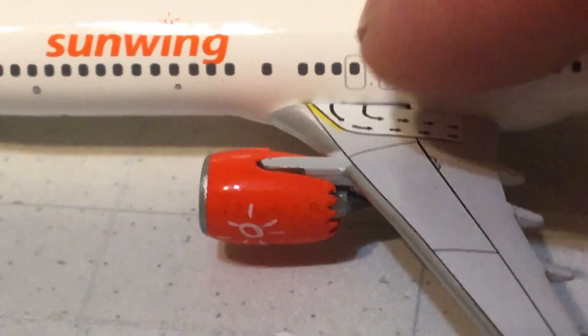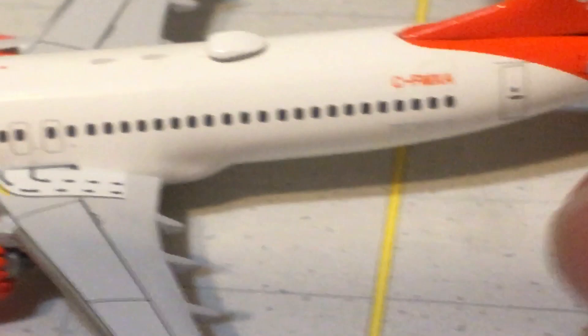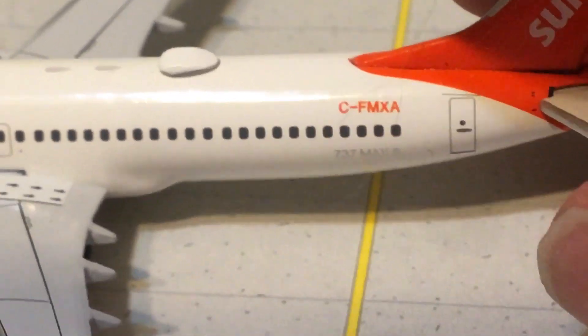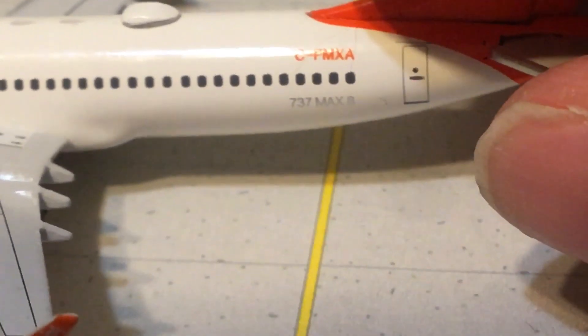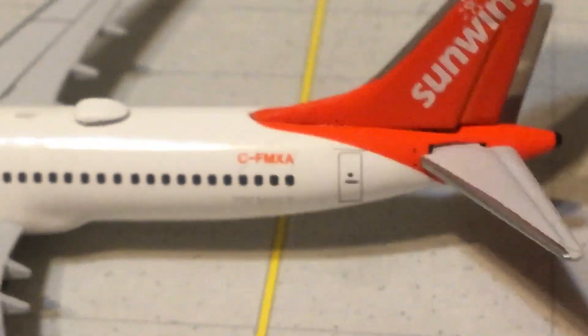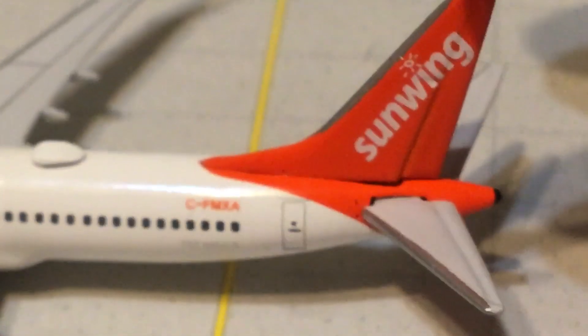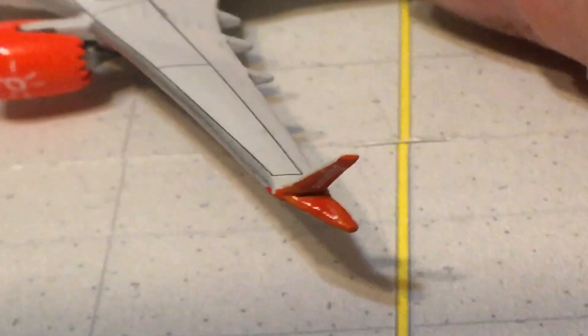You've got your two emergency exits plus your egress arrows. There's lots of detail on the wing — there are your new style blended winglets. Here is your Wi-Fi box, there's the rest of the cabin, your registration C-FMXA, got 737 MAX 8 underneath that. There's your rear catering door, the orange-red tail with the Sunwing title and logo, and then of course your APU exhaust back there.